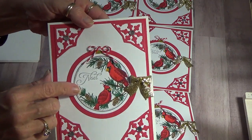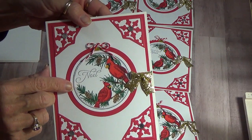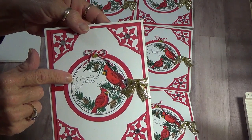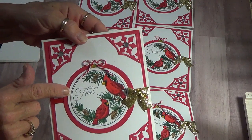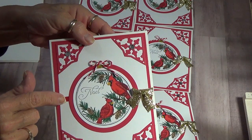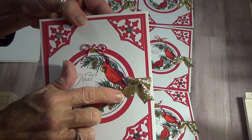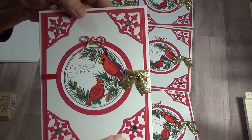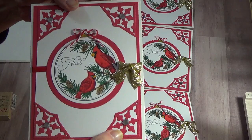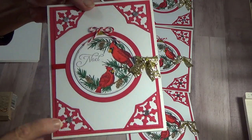I colored these with my Copics. These are Our Daily Bread stamps. I used the Spellbinders circle and added a piece of ribbon — this is just one of Hobby Lobby's bows. I used Our Daily Bread corner dies and added some bling to all four corners.